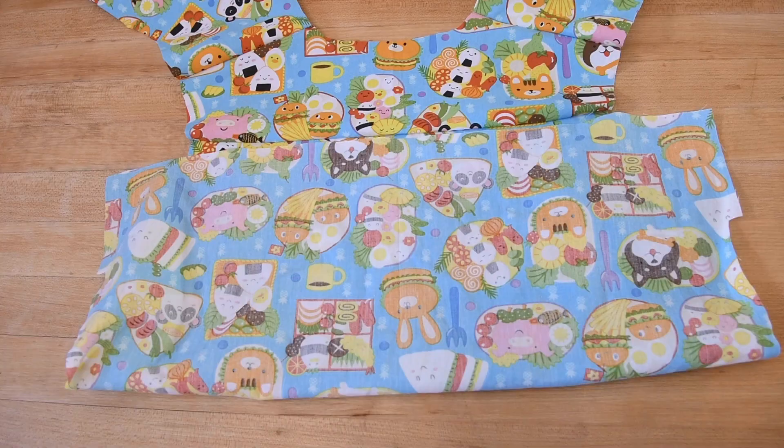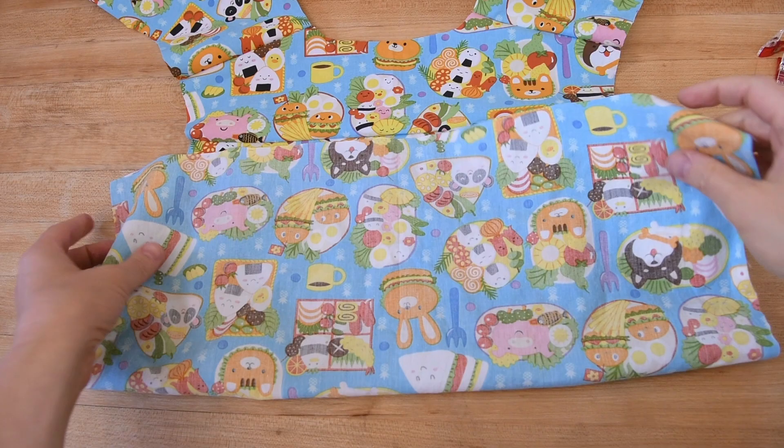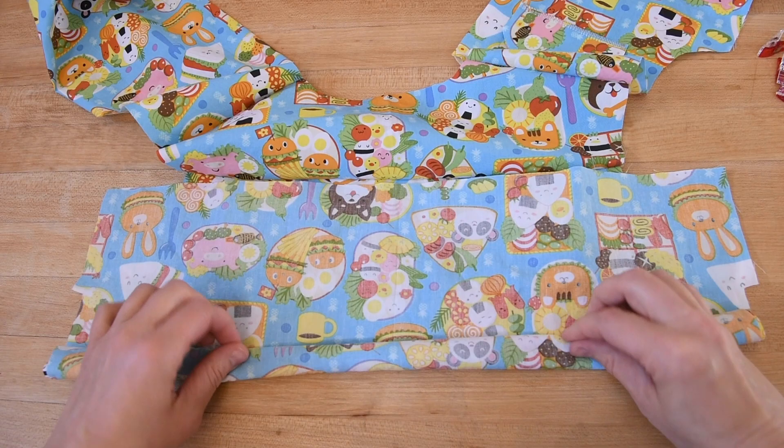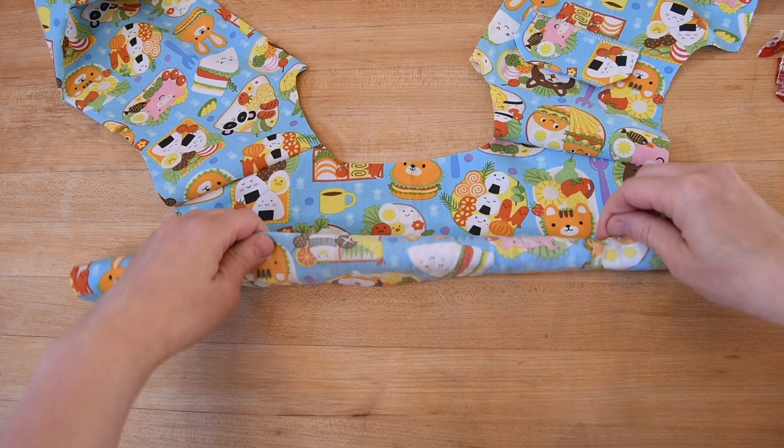After sewing the shoulder seams, I've pressed those seams as well, and now we get to do the burrito part. This is called the burrito method — you'll see why in a moment. I'm going to fold my back piece towards the yoke and start rolling the fabric, keeping it in a nice tight roll just until I see that seam pop out at the bottom.